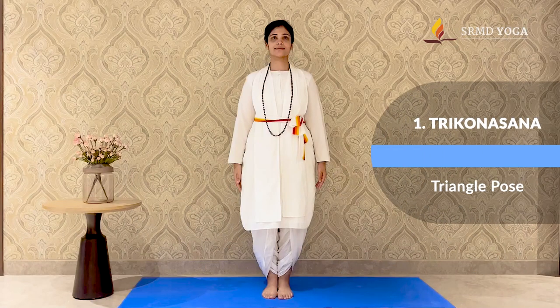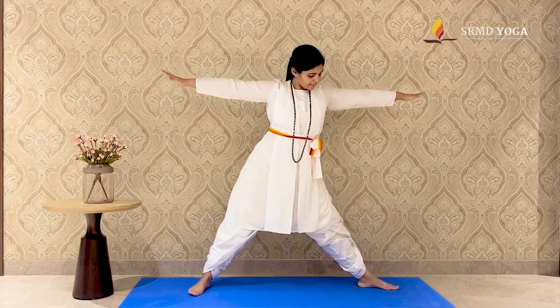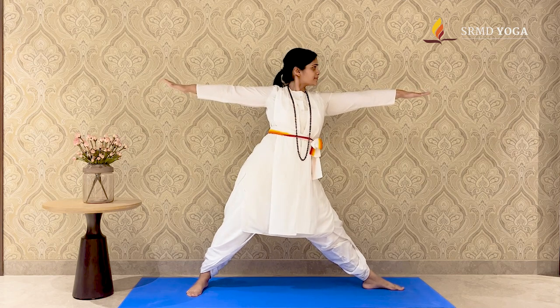Let's begin with Trikonasana. Start in Samasitihi. Jump and spread the feet 3-4 feet distance apart. Pivot your left foot to 90 degrees and right foot to 45 degrees. Ensure that the heel is in line with the center of the arch of the foot. Bring your hands out to the side, parallel to the floor, and straighten the legs.